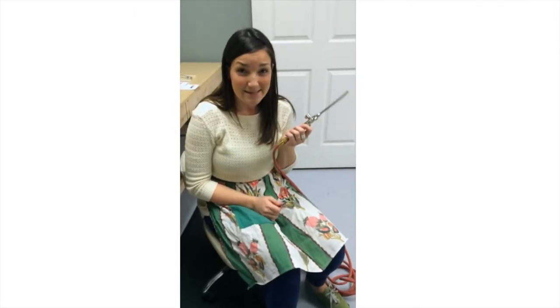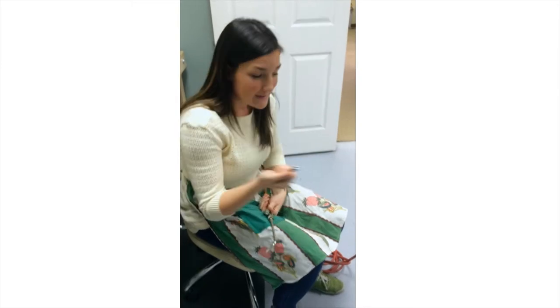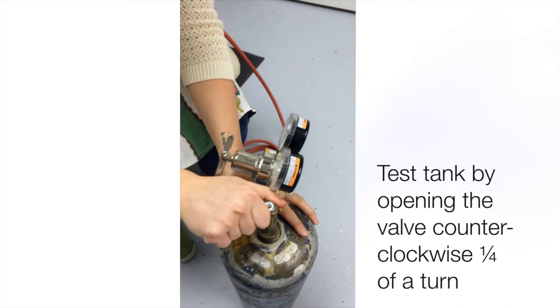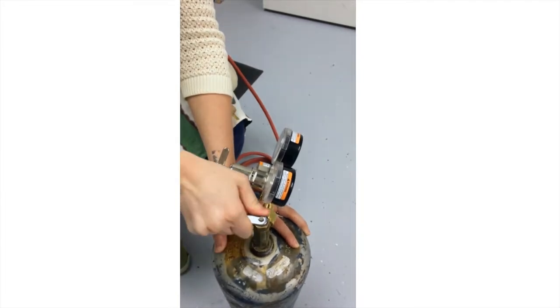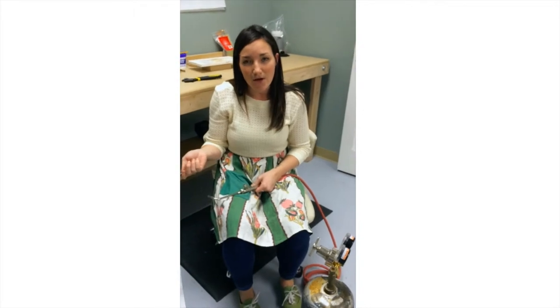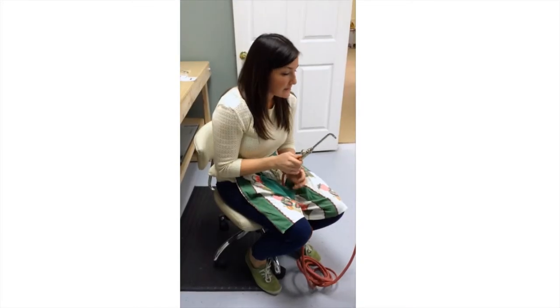Now that it's assembled, we need to make sure that it's properly working. First, you're going to get your key and turn it counterclockwise about a fourth of a turn. Now if it starts to smell like garlic, that means there's a leak in the tank — turn it off, wait a couple minutes, don't light anything around it, and disassemble the tank and start over again.